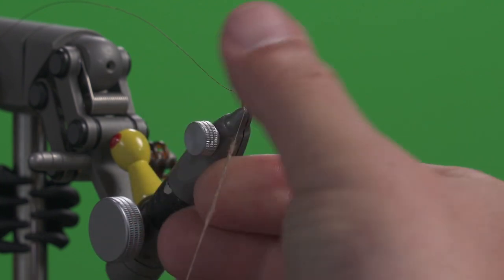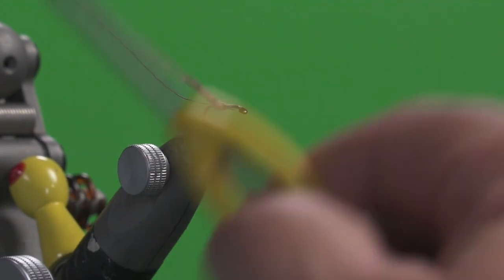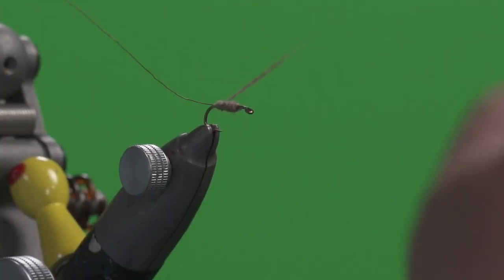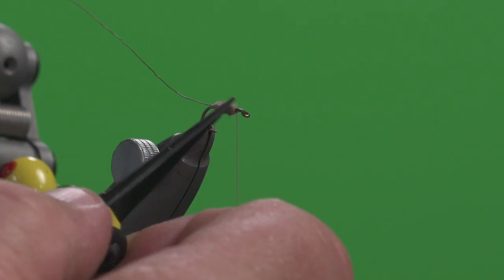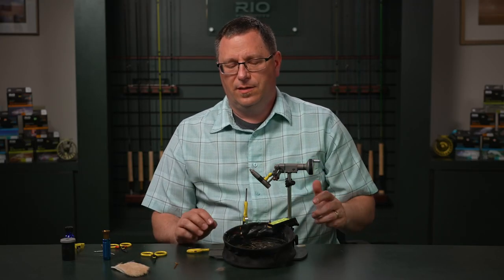We're going to make this nice and tight. Now we can start winding this forward up to that point where we started our thread. We can wind back about halfway and then halfway from there back up to the front. What that gives us is a slight carrot-shaped taper — a little bit thicker up front and thinner back here, which is really the shape of those insects.